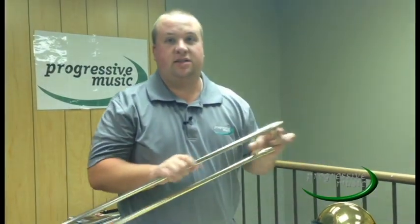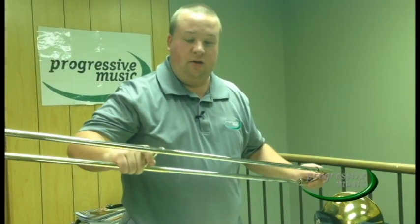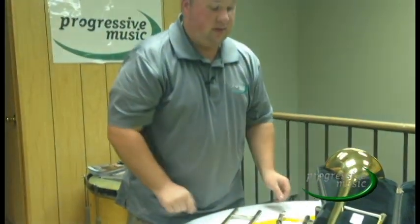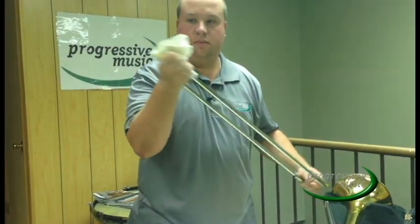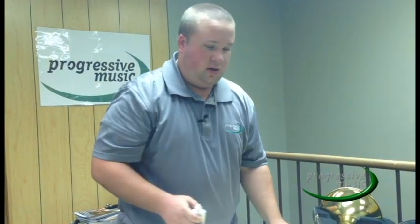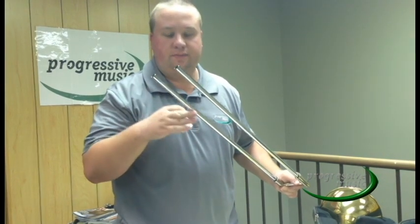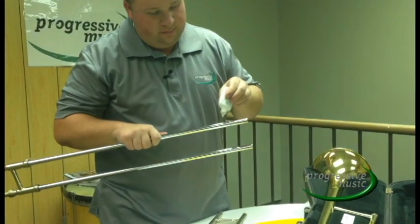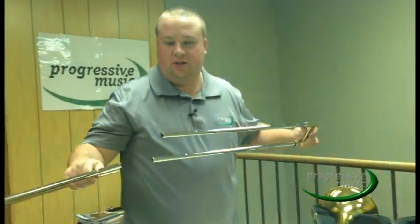Now we are going to go over the daily maintenance of the hand slide. The hand slide should always move smoothly. If you feel it slow or gritty, it is time to clean it. Remove the hand slide from the inner hand slide. Take your paper towel and wipe off the inner hand slide to remove all the dirt and grit that has developed on the tubes. Next, it is time to lubricate. Take your slide oil and apply it on the expanded part of the inner slide called the stocking — that is the only place you need to apply the slide oil. Apply a little bead all the way around, then do one leg at a time, just like the tuning slide.